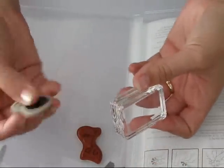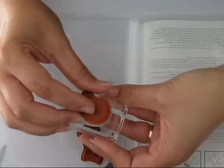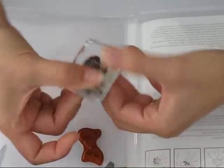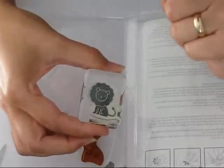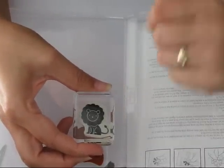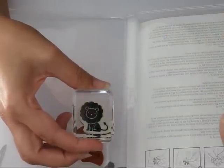So now we have the clear block and the cling stamp. We're just going to position that onto our block, give it a press, and you'll see that it holds it in place. Now we've got the image so we know exactly where we want to stamp.